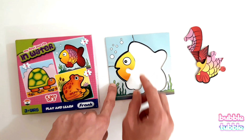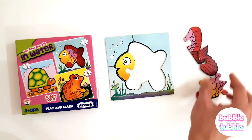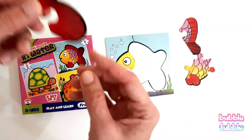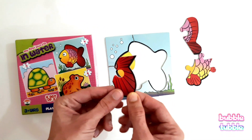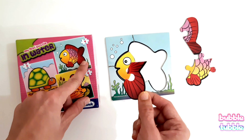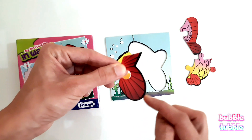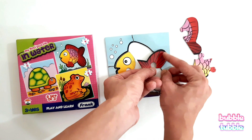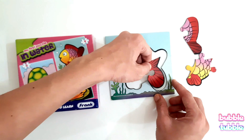We have matched the outline. Then we have this piece — this looks like a fish tail. See, look at this outline. Can we match it here? It's not fitting. Let's try here.